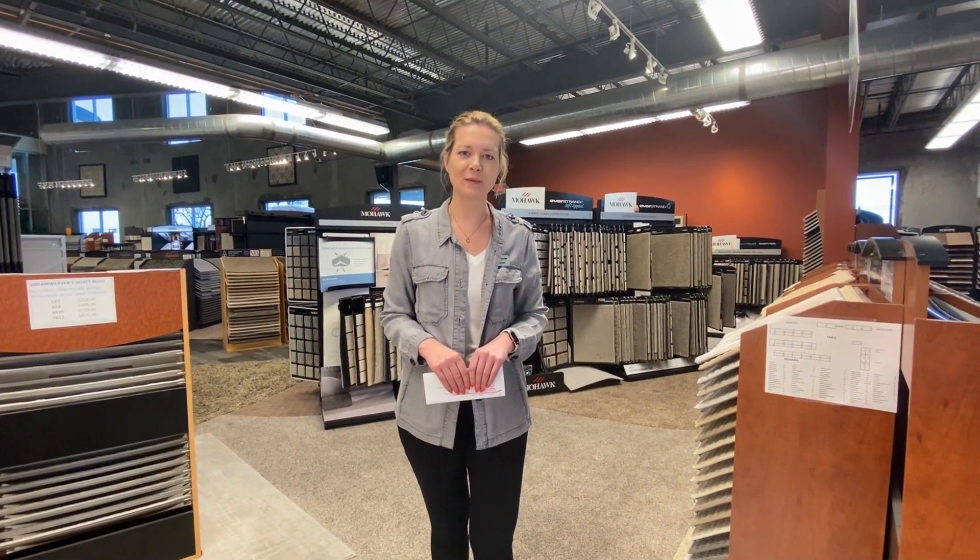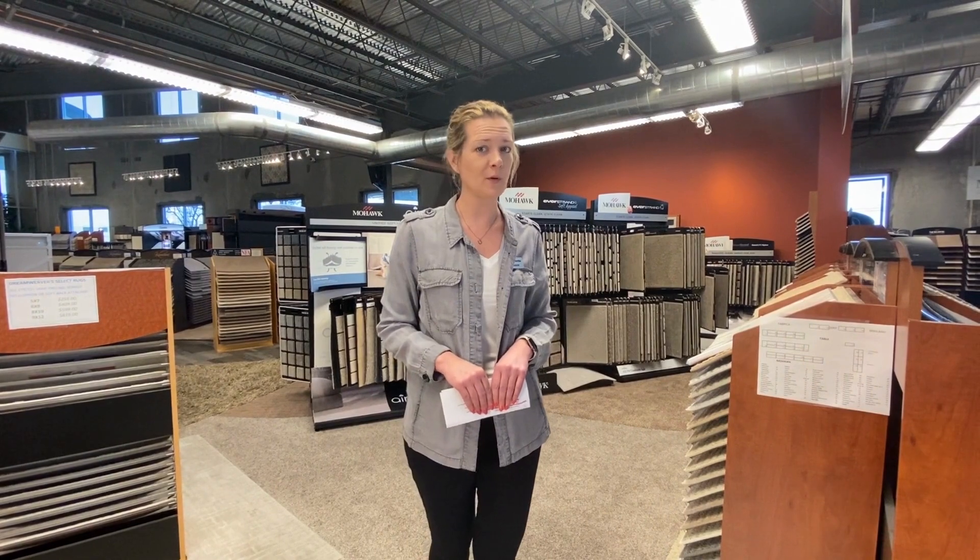Hi, I'm Cynthia with Ambassador Midwest Floor. Today we're going to talk a little bit about carpet pads, because we all know it's just as important to pick the right pad as it is to pick the right carpet.